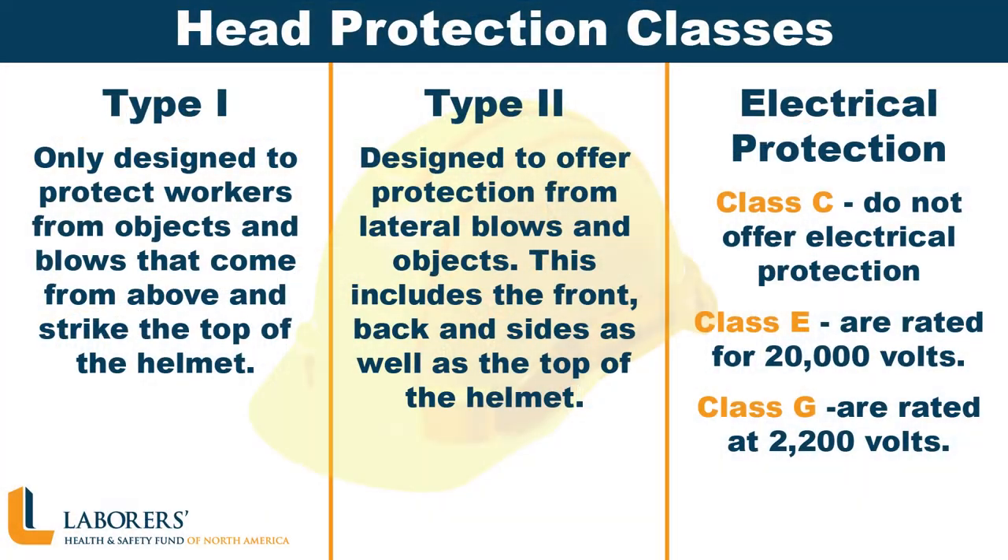No matter what head protection you are using, a good fit is essential. When choosing protective headgear, it must comply with ANSI's Z89.1 standard for industrial head protection. If your helmet follows the ANSI standard, you can be sure it also complies with OSHA's standards.